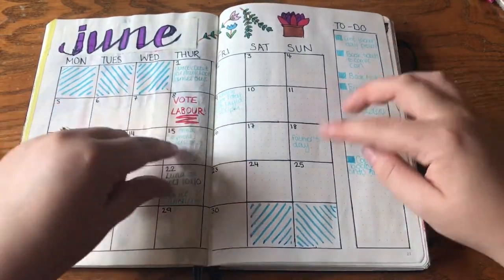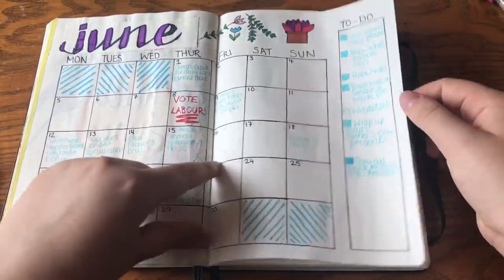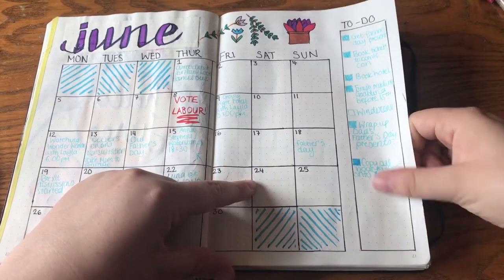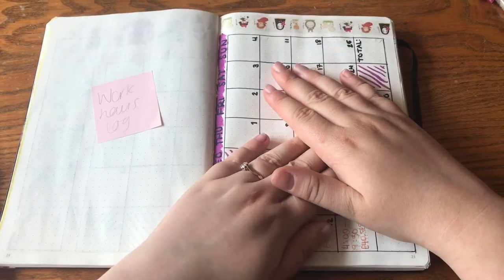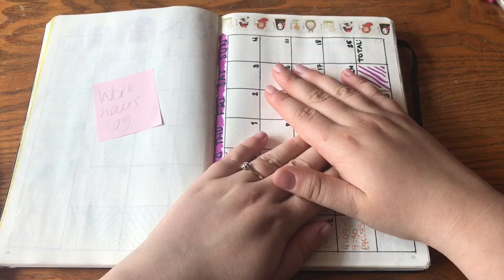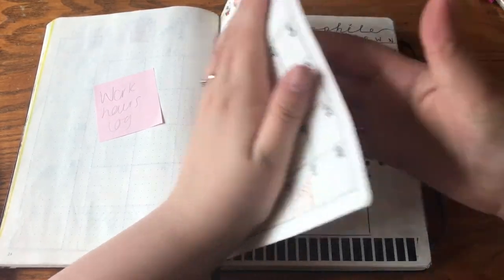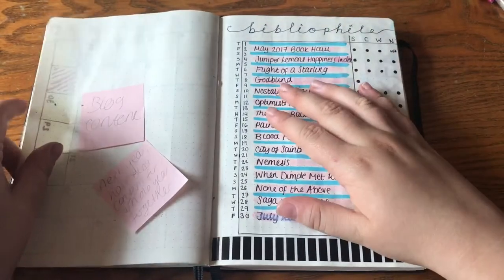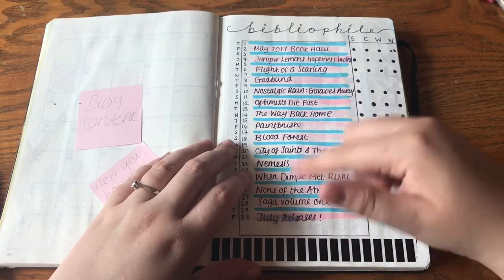The June calendar has all of my appointments, the general election, Father's Day, appointments for my dog, and to-do lists at the side so I can keep track of the big things to be done during the month. Then I've got my work hours — I'm hiding those because it shows how much I get paid per shift — but I keep track of all the hours I work over the month.